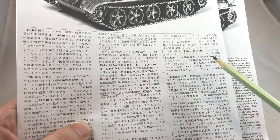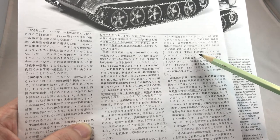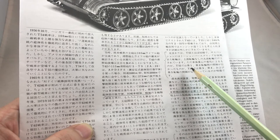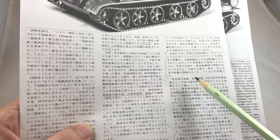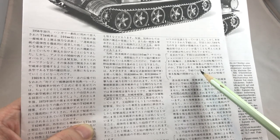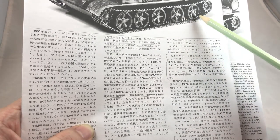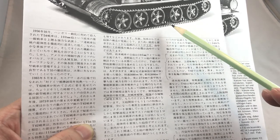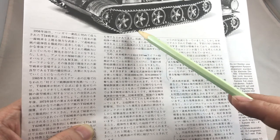The Japanese version also mentions the differences in suspension between the T-55 and T-62A. For the T-55, there is a bigger gap between the first and second set of road wheels. This is different from the T-62, where the third, fourth, and fifth road wheels have bigger gaps.